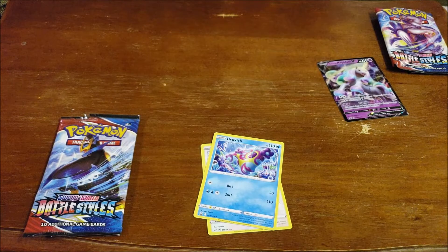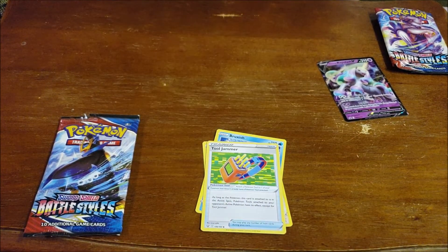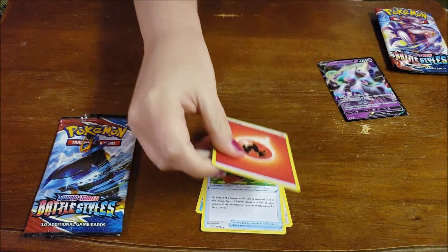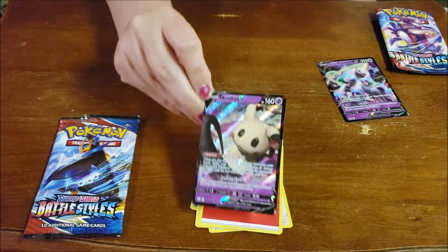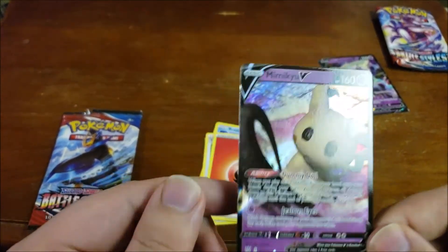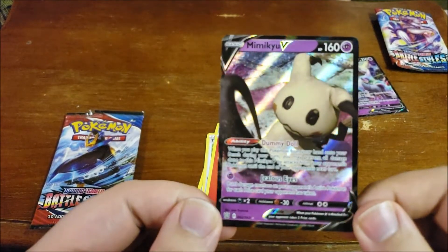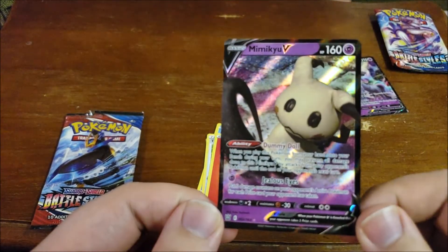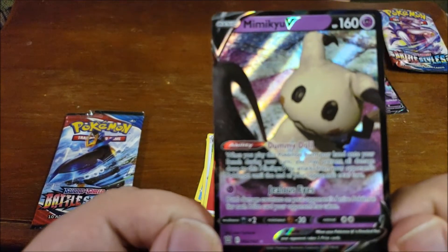Bruxish. We have a Tool Jammer Trainer card. Don't be a tool, we'll jam you. We have a Fire Energy card. Ooh, we have a Mimikyu. Look at that — this one's actually Psychic. The last one that we had was Water. I think that was a Celebrations promo — a Water type. I think this one is Psychic.